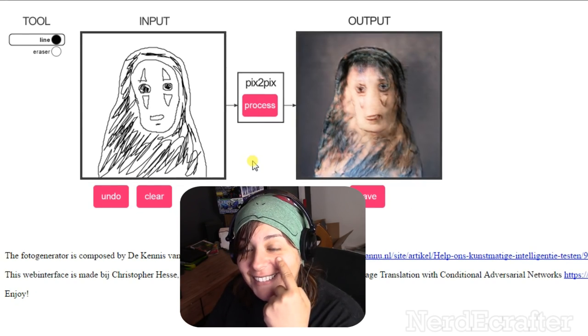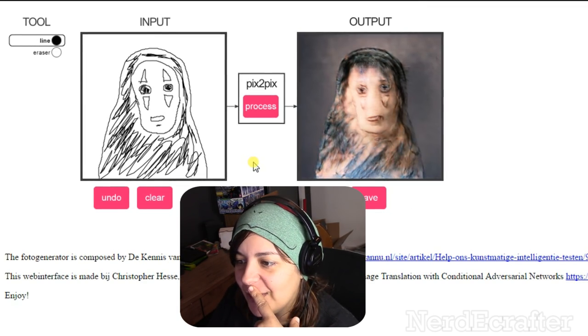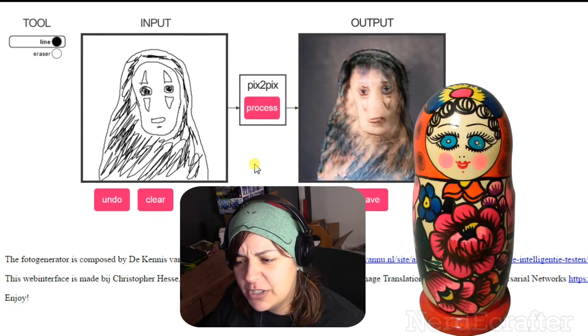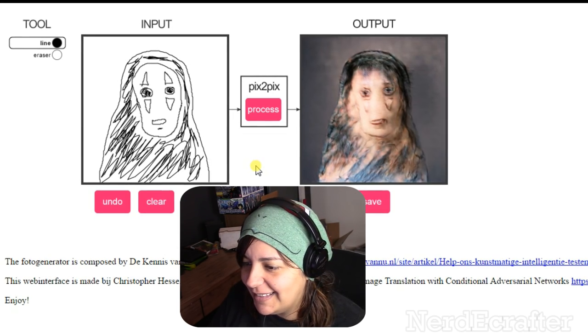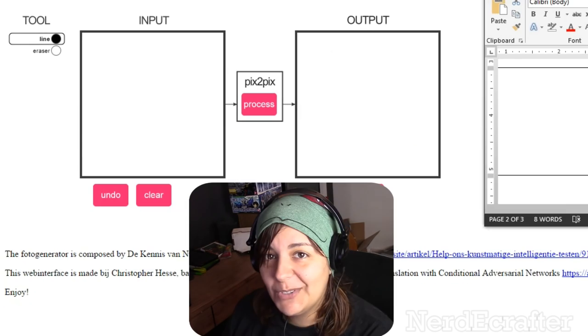It got the little details — it made it look like tattoos. Oh man, it kind of looks like those Russian dolls — matryoshkas, I could be completely off. Wow! All right, let's clear that.